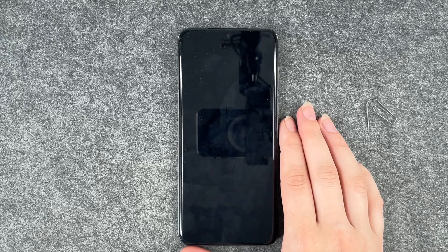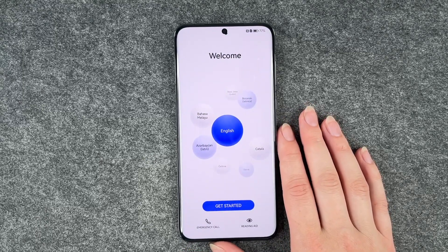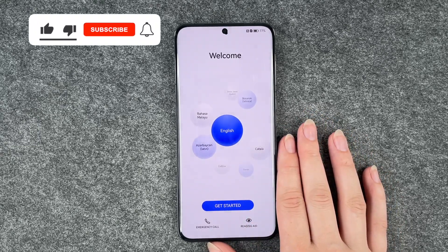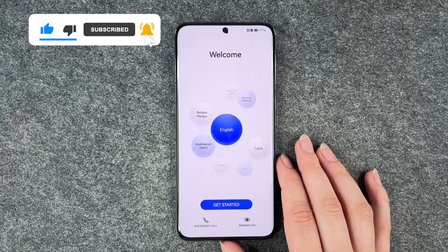Now it's restarting. We're back at the start — we can choose our language again and then set the phone up again. That's how you can perform a factory reset on your Huawei P60 Pro.